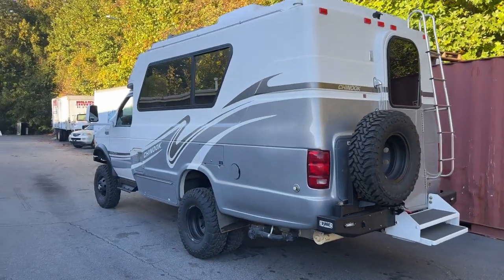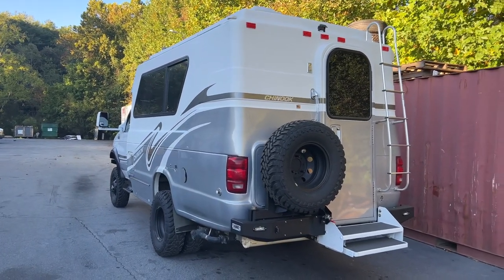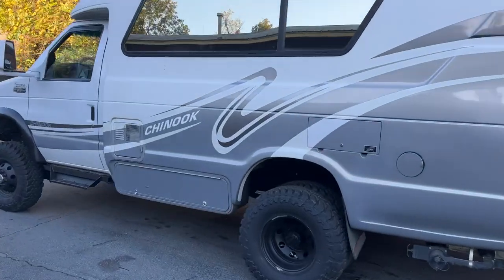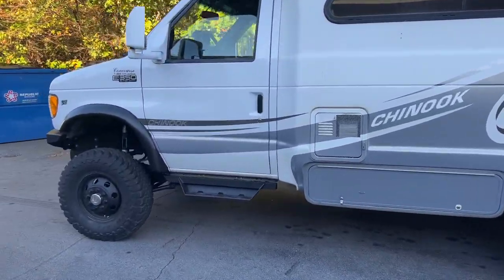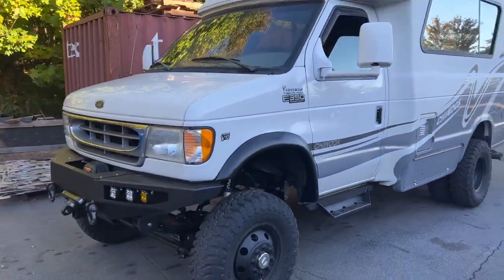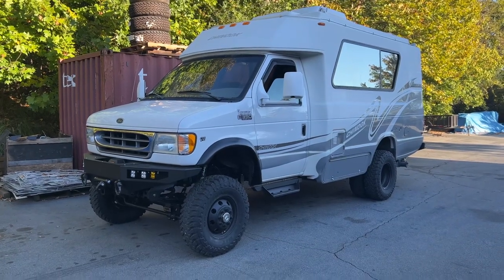If you have any questions, leave them in the comments or shoot me an email at chris@ujointoffroad.com. Don't forget we have our shop in Colorado that does installs — he doesn't have quite as long a lead time as we do. We're still booking about a year out right now as of end of September 2022; he is booking for late spring 2023.